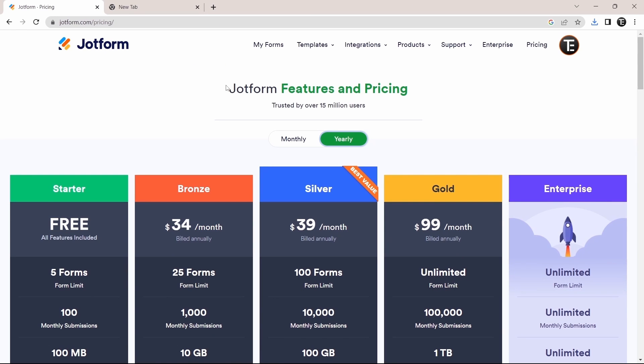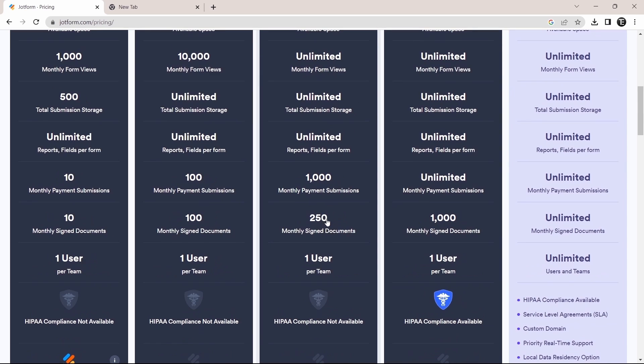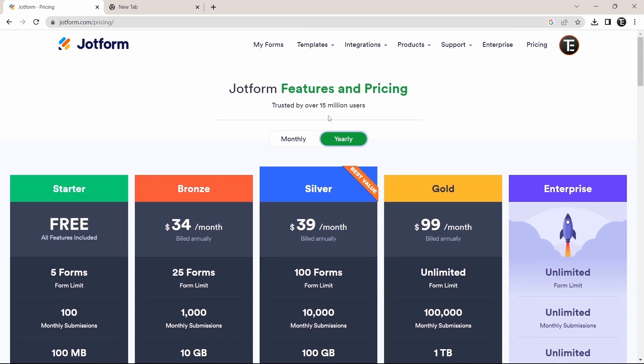With the free version of JotForm, there's a limit of 5 forms. You can see the different plans available — the most popular is $39 a month, giving you 100 forms, 10,000 submissions, and a lot more. Links are in the description, so check it out from there. I hope this video helped you. Goodbye.